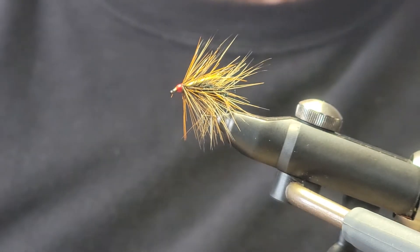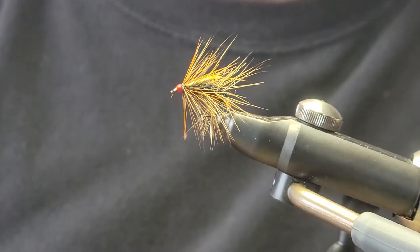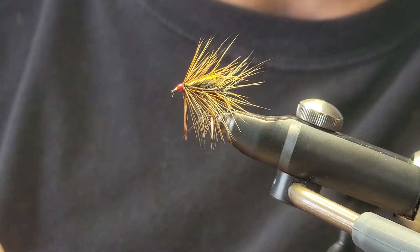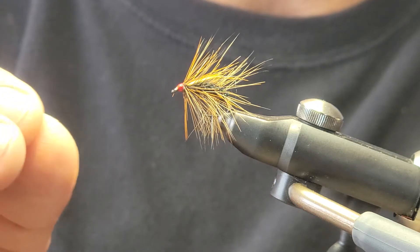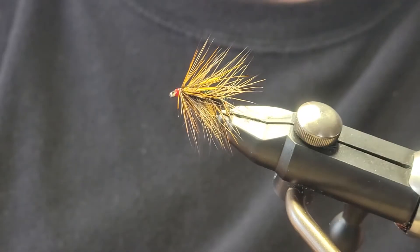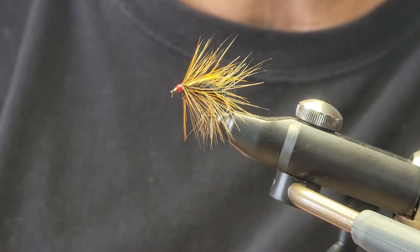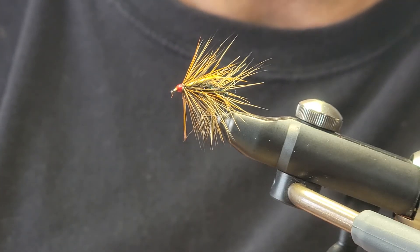And there you have the Bilbo or Bilbio Snatcher — I don't know if I'm actually pronouncing that right. This pattern, I'm assuming, will work great as a dry or wet, just in the film of the water, and it should work great. I'll let you know how it turns out come early summer. I hope you enjoyed that and we'll see you next time.